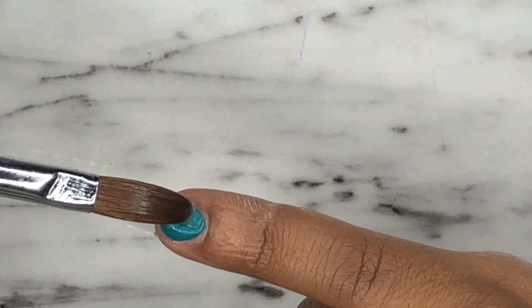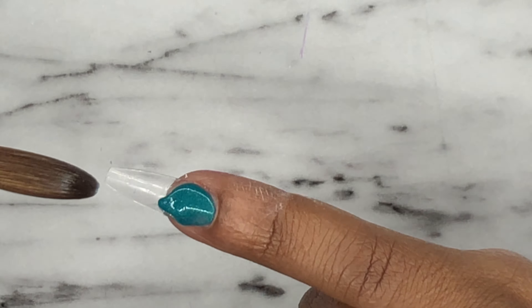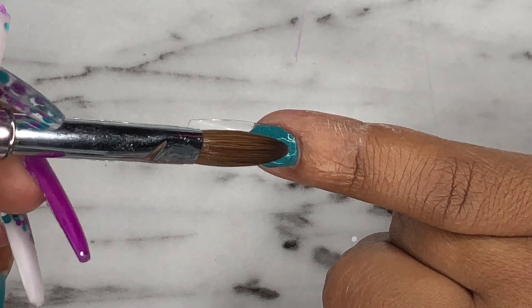Now moving over to the pinky, I'm doing a full nail of this green acrylic called Peacock Green. I'm actually going to be covering this up, but I wanted this color to still be there underneath.